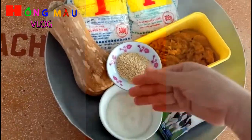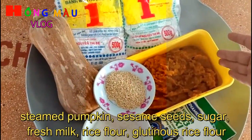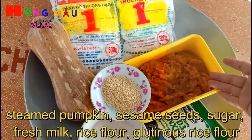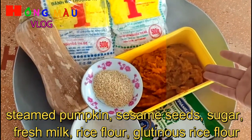Các bạn chuẩn bị giúp mình một trái bí đỏ nha. Đây là cái bí đỏ mà mình đã làm xong rồi. Mình rửa sạch, cắt ra rồi đi hấp nó, sau đó đánh nhuyễn ra. Đây là phần bí đỏ mình đã làm xong.